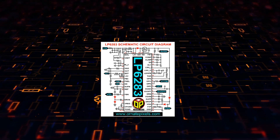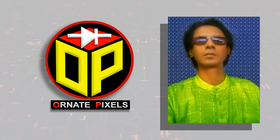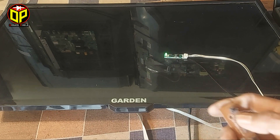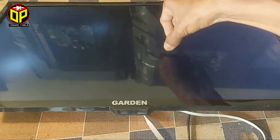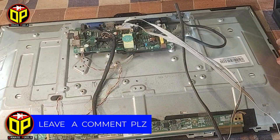Dear viewers and all my esteemed subscribers, I am M.A. Mustafa. Welcome back to 100 pixels. I connected this TV to electricity then turned it on, but the screen only shows some existence of backlight — no picture on the screen, no graphics. That's the problem with this TV.